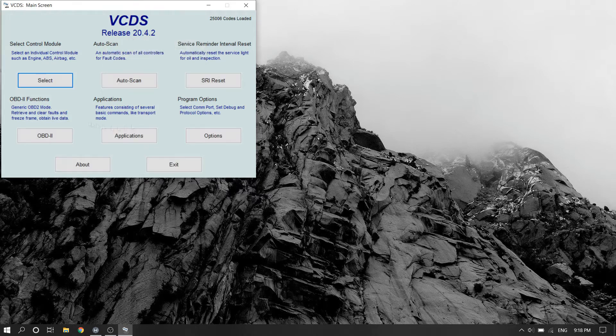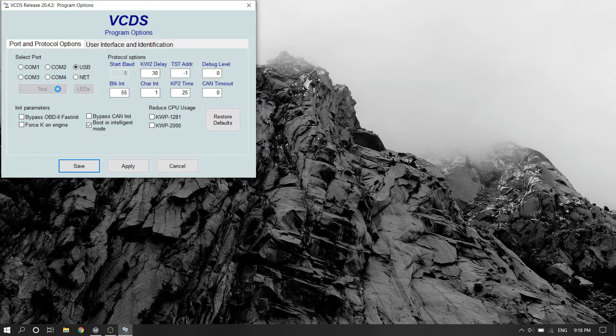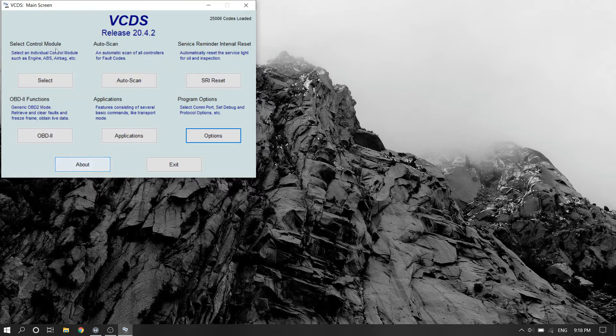We're going to start by opening up VCDS and doing a port test, then we're going to go to the engine control module.